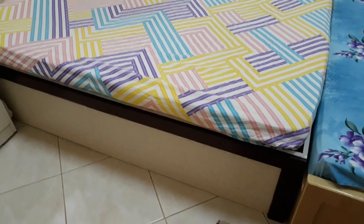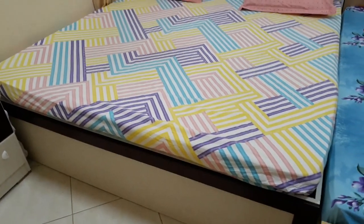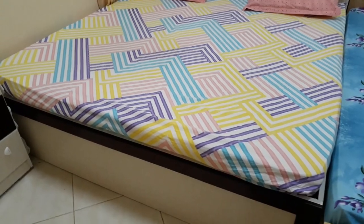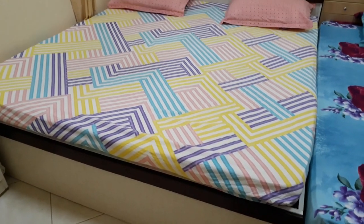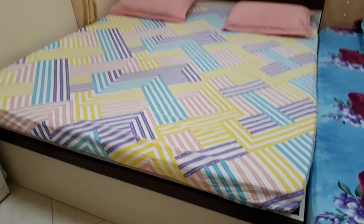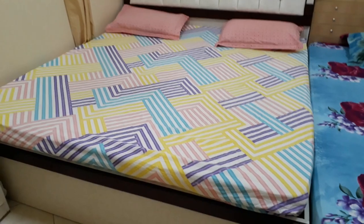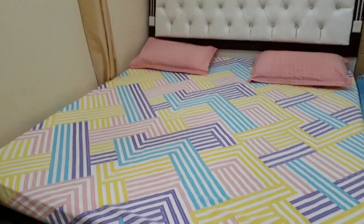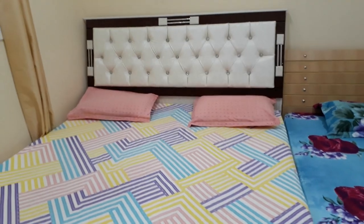But if you have cots with four legs and you want the bedspread to be flowy, you'll have to go for a non-fitted one, because the fitted ones can't flow. I hope you understand what I mean. This keeps my bedspread intact.